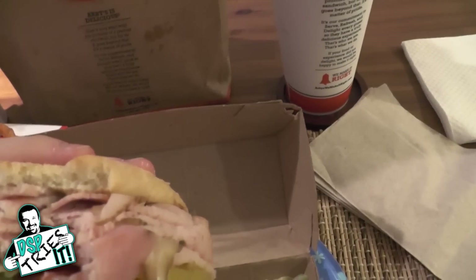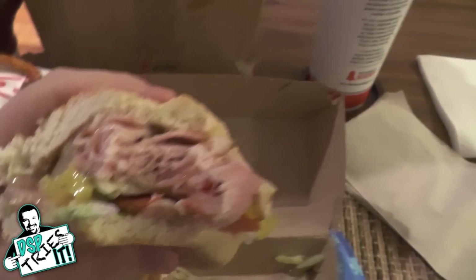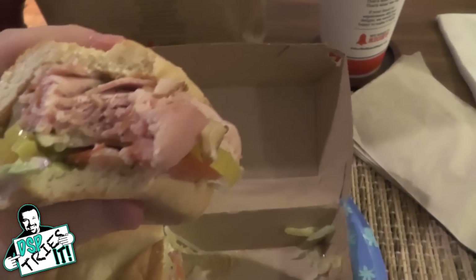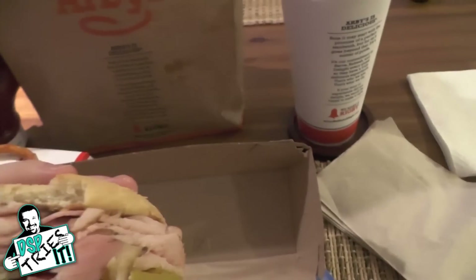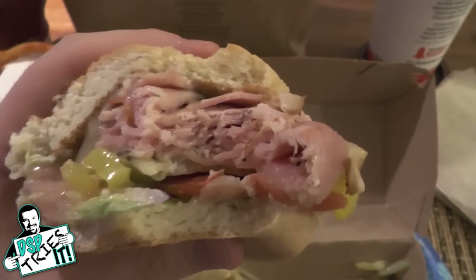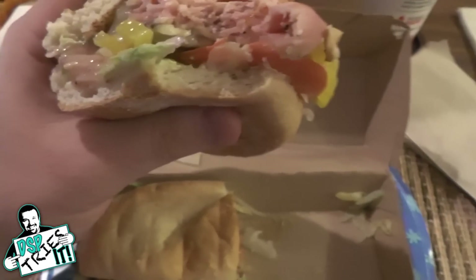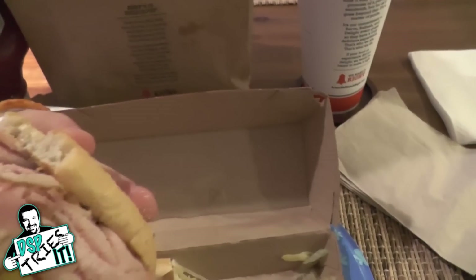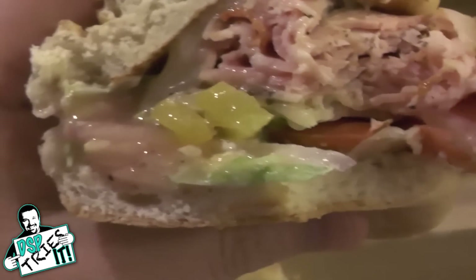Mmm. Folks, that is delicious. That porchetta meat — it's salty but not too salty, it's moist, not dry. It may look dry but it's very moist. It's flavorful, it's tender. As I said, porchetta is a fatty meat, so that's probably why it's so flavorful — not good for you at all, but man, that was a delicious bite. However, I really didn't get anything but the porchetta and the cheese. I'm going to have to take a bite from the other end and see what it tastes like with all the veggies.